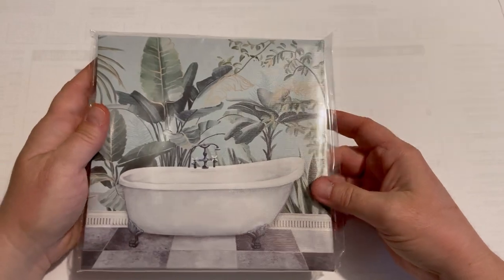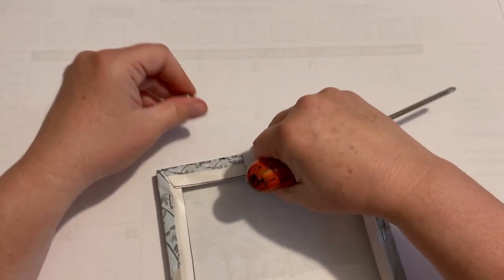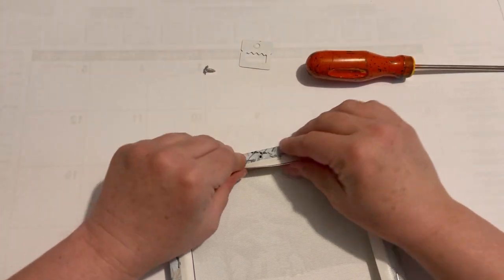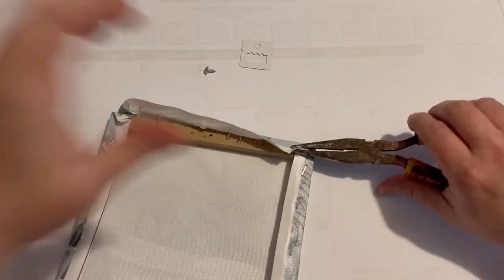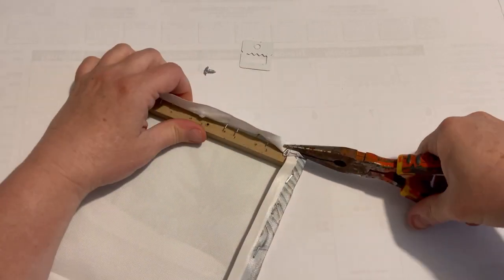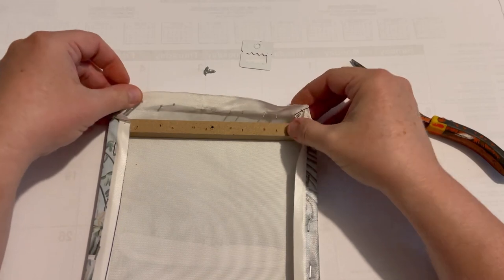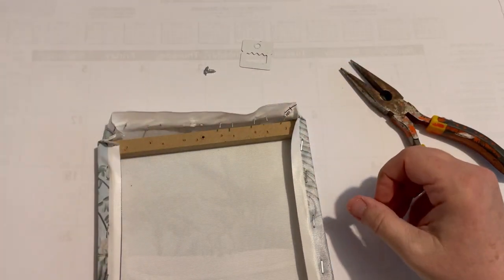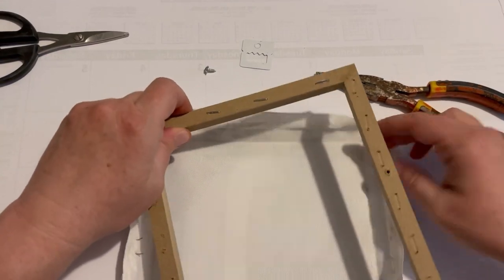Hello crafty friends, this is Amy, welcome to my channel. I am taking this Dollar Tree item — it's a six by six canvas — and I'm just going to be taking off the canvas design that was on this frame and then we'll be using the frame. Taking those staples out can be a little tricky.